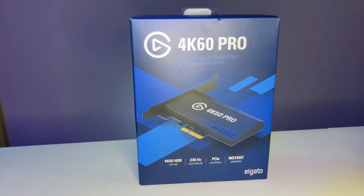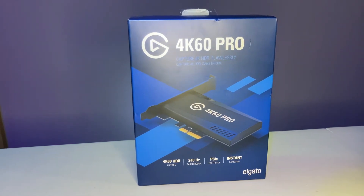All right guys, in this video I'm going to show you how to install an Elgato 4K60 Pro.